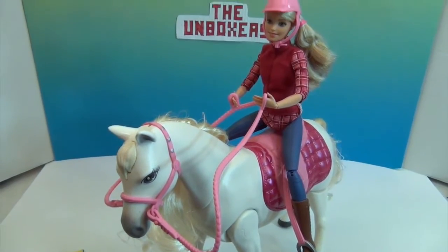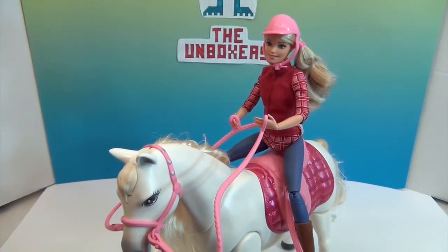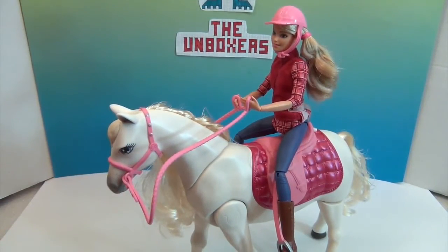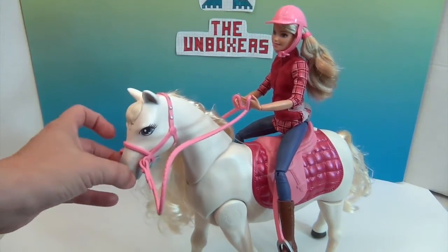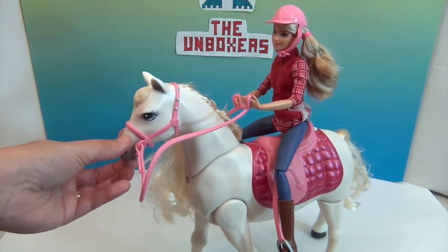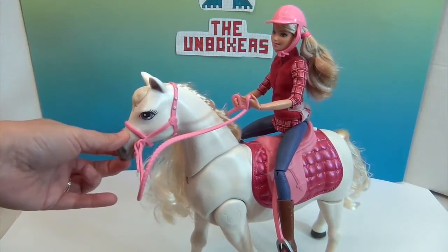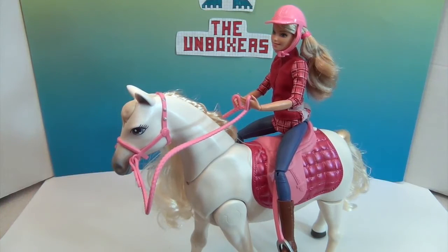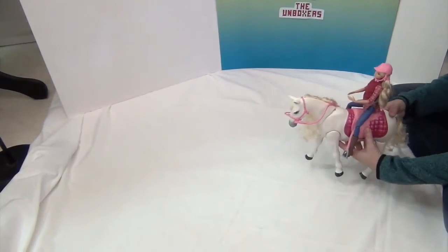I wanted to show you its mouth — it opens like this. You can hear that clicking sound. I think that's really cool — a detail they didn't need to add but that I think is super awesome. So now let's go ahead and let Barbie take a ride.